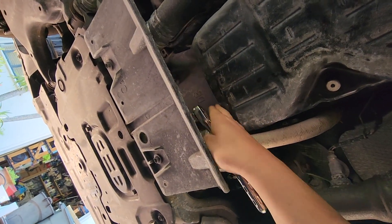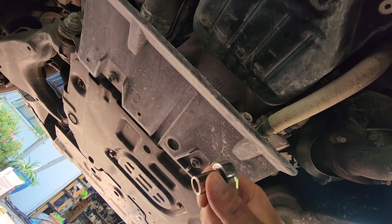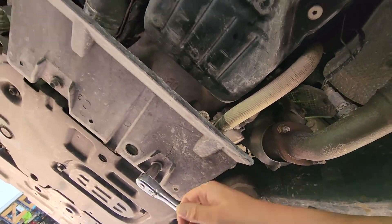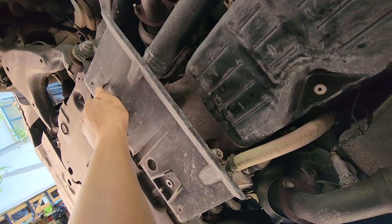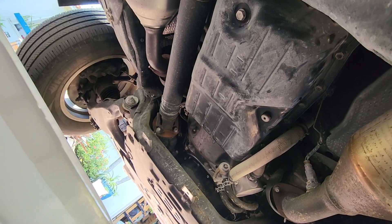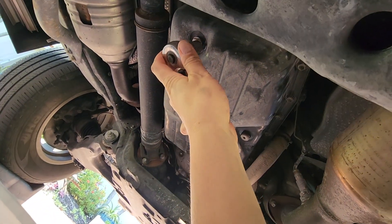For better access to the pan and some bolts in the back, we need to remove this little protective cover. I'll use a 12-millimeter socket to pull off bolts one and two, then pull out the cover. The pan is now fully exposed.